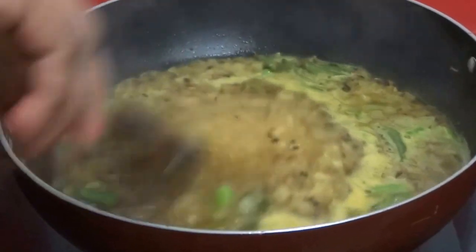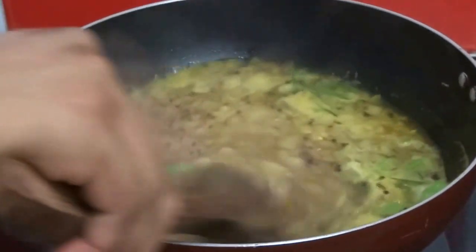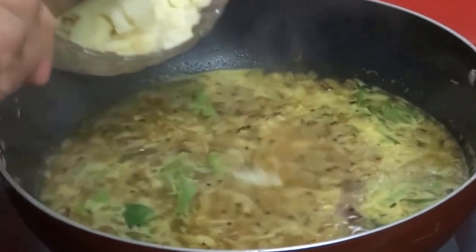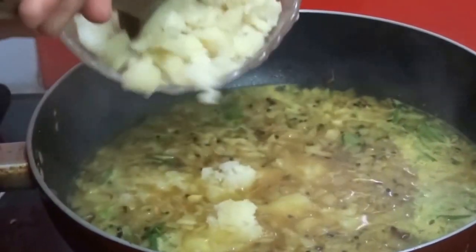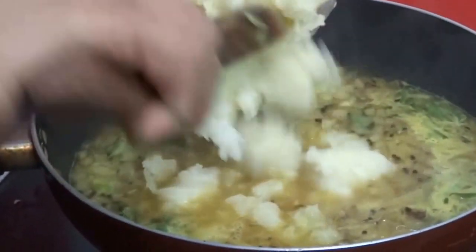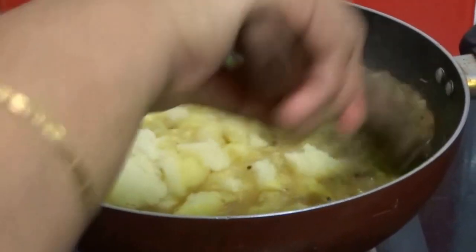When it's boiling, add 2 cups of boiled, peeled and mashed potatoes. Mix well.